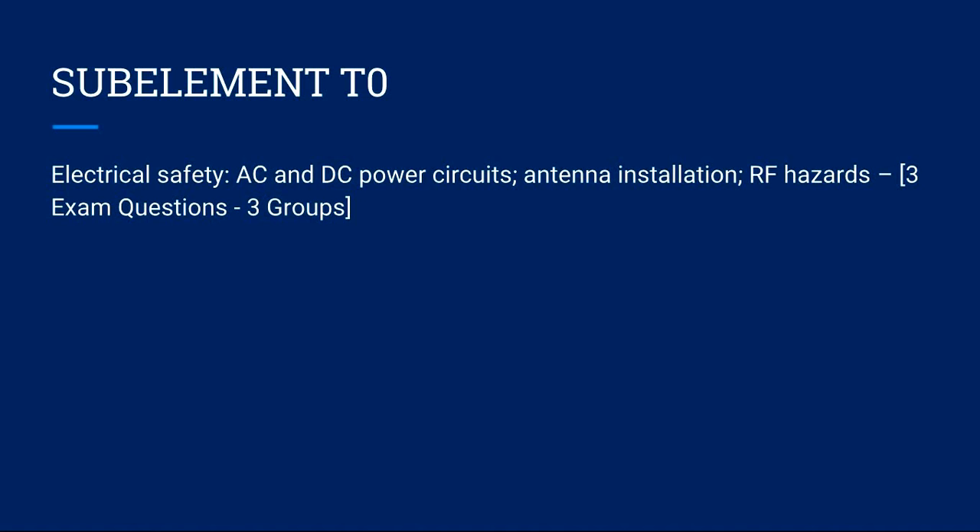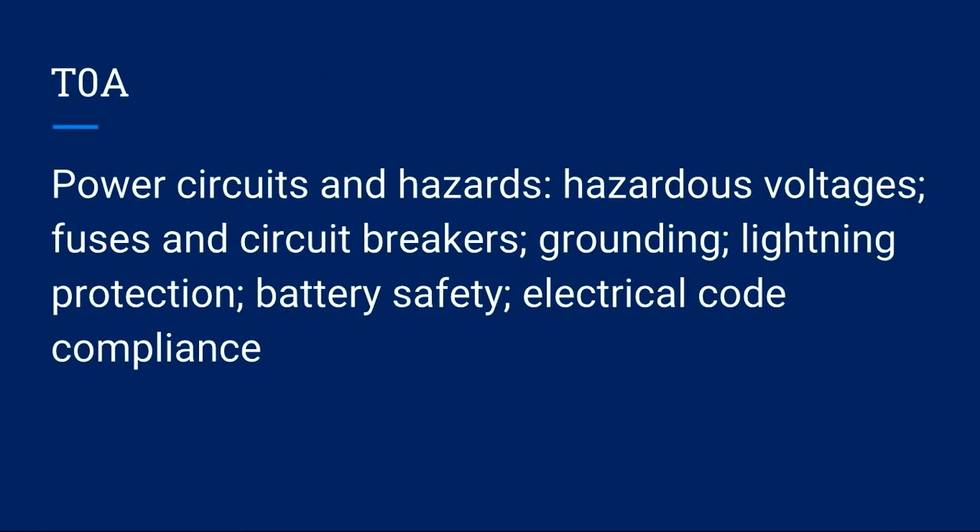Sub-element T0 covers electrical safety: AC and DC power circuits, antenna installation, and RF hazards. Three exam questions come from the three groups. T0A covers power circuits and hazards: hazardous voltages, fuses and circuit breakers, grounding, lightning protection, battery safety, and electrical code compliance.